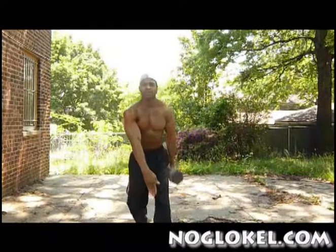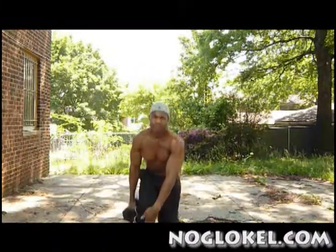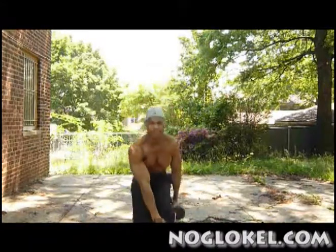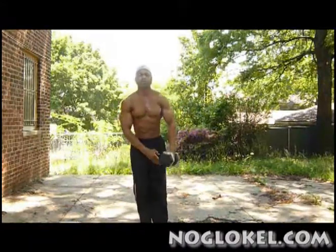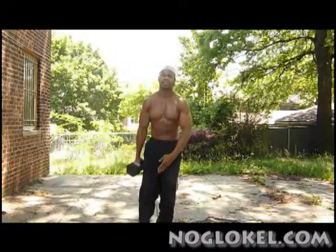This is level two, so it's a bit more intense. You'll do this for about a week, and then we'll go on to level three.